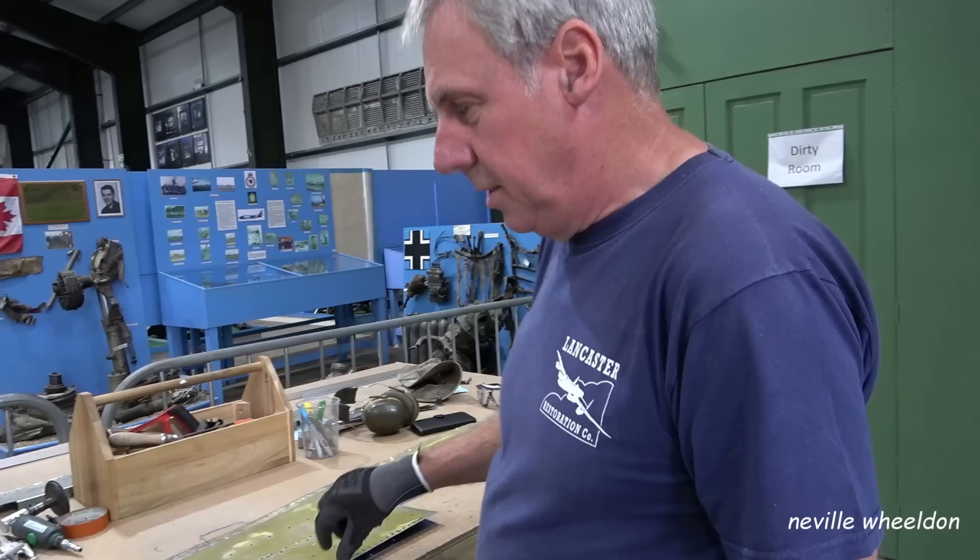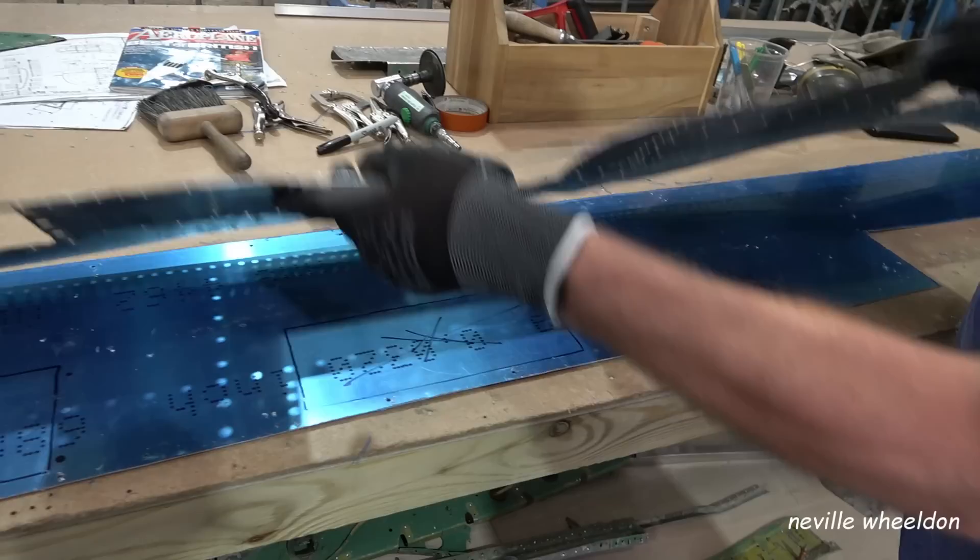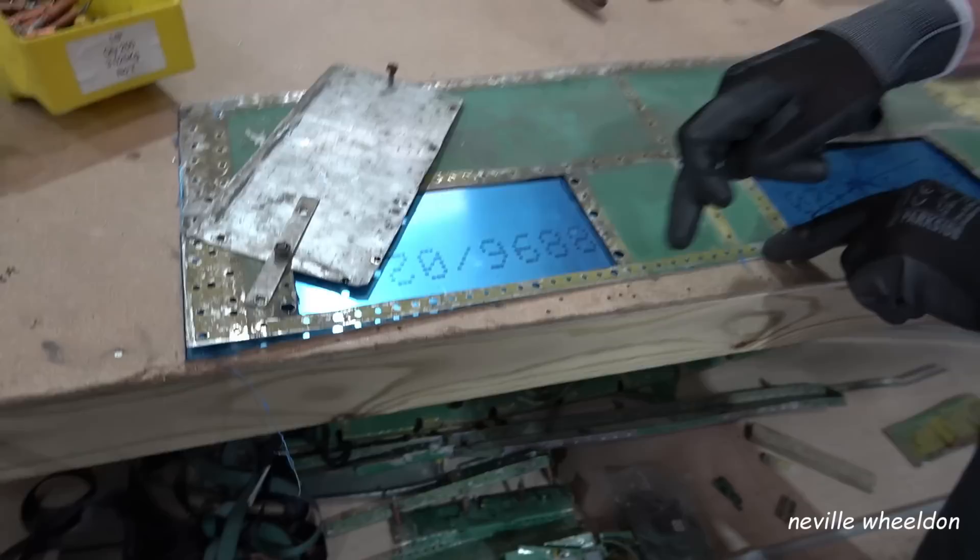They'll be ready for November when they swap them over, easily. Today Bill is manufacturing a new skin. This goes down on the starboard side of the aircraft, just below the access to the caravan. He's using the old skin as a template.